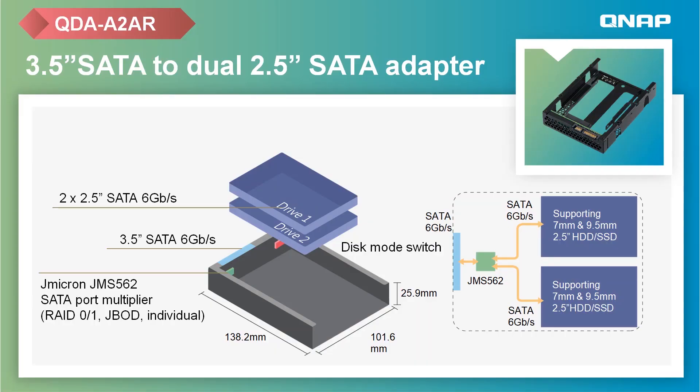Moving on to the first one: the QDA-A2AR drive adapter, which accommodates two 2.5-inch SATA drives within a 3.5-inch SATA drive bay, with up to 6 Gbps file transfer speeds. It supports hardware RAID and provides a disk mode switch tool for selecting RAID modes.